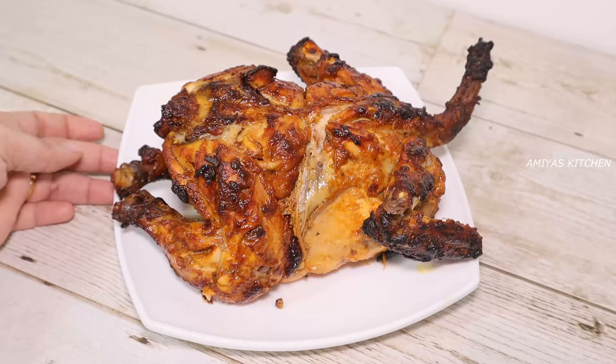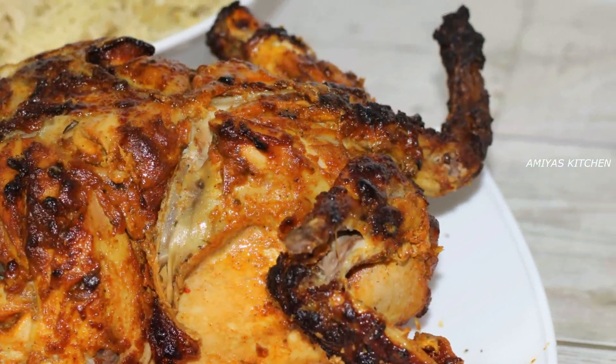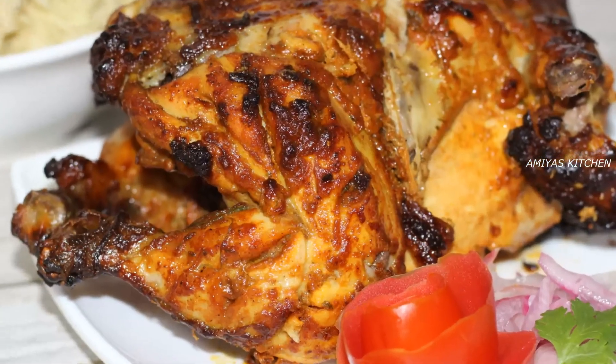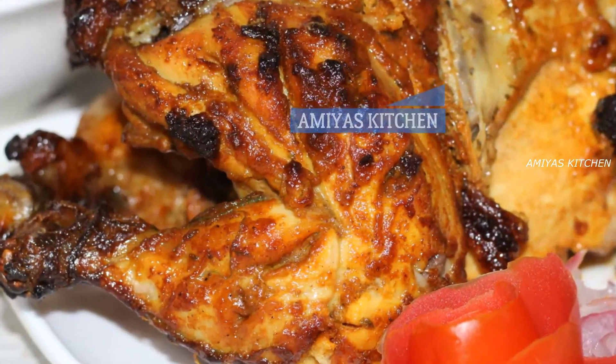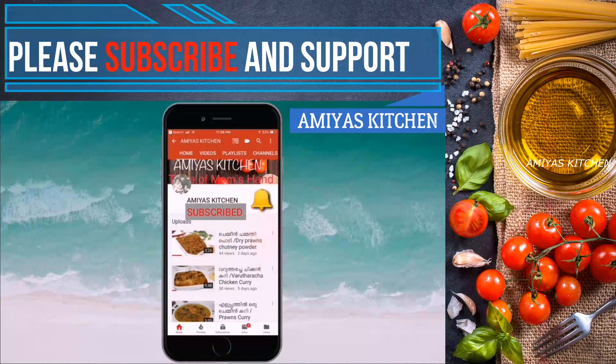We are ready to taste! We will serve it up. If you love it, please share it. Please like and subscribe. Thank you!